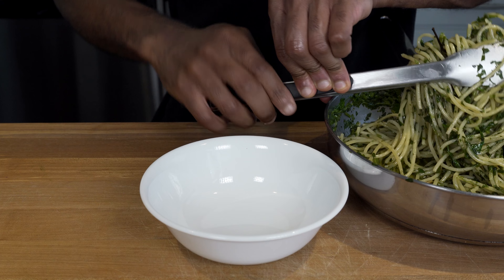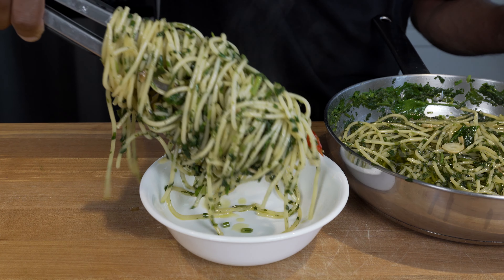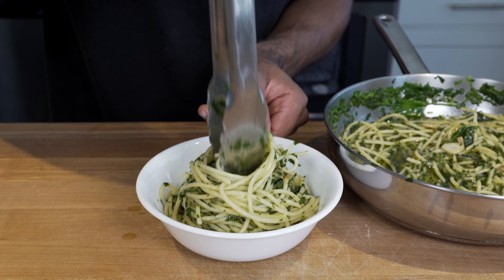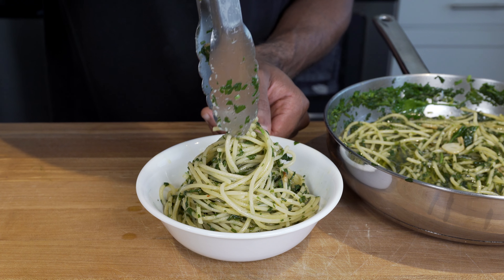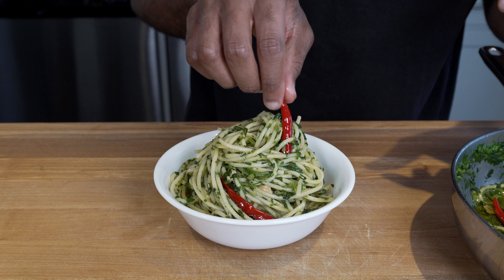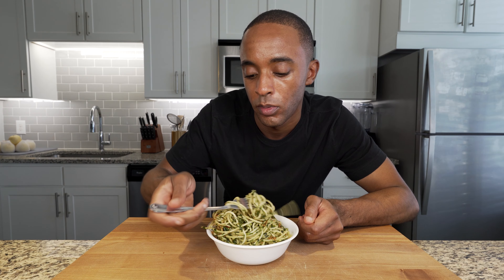Now it's time for the fun part. I don't have one of those nice two-prong spaghetti forks — I just have a pair of tongs, and I've seen others use this before and it works just fine. Twirl your spaghetti around the tongs and place it into your bowl while continuing to twirl. Then grab any extra peperoncino and add it to your dish. After that, spread a few breadcrumbs over to give you a nice crunch with each bite.